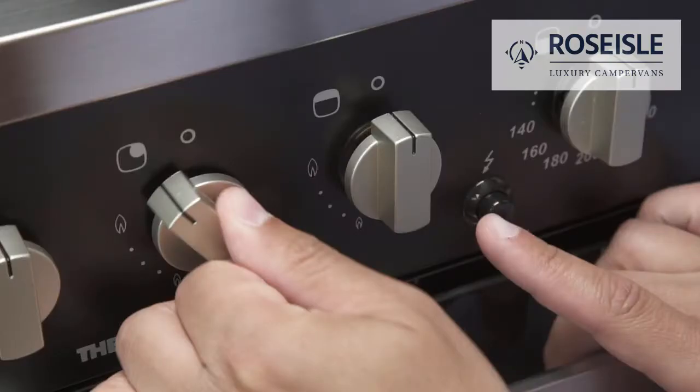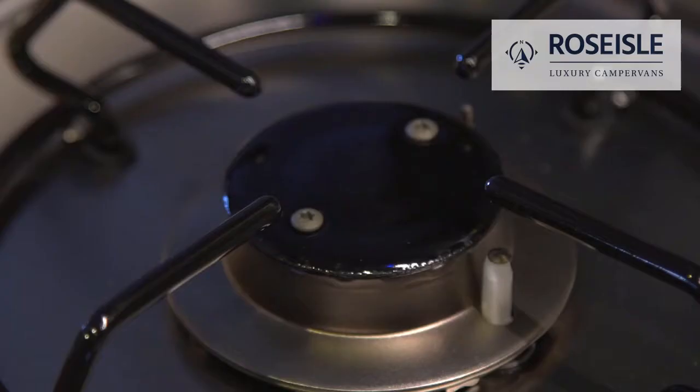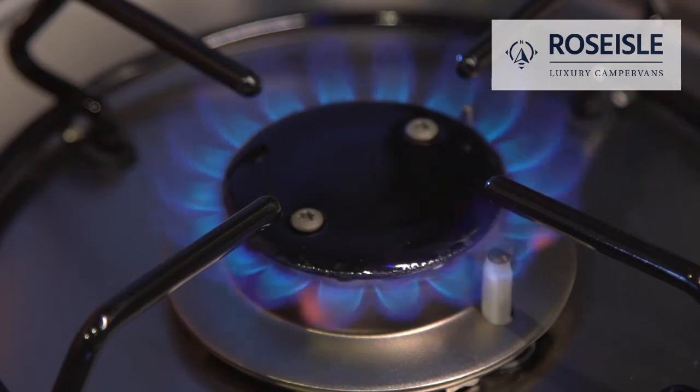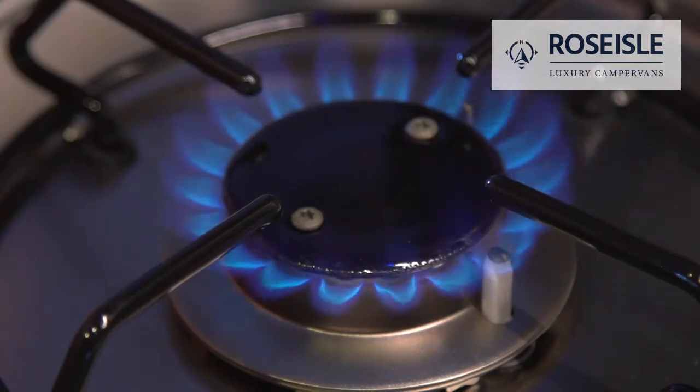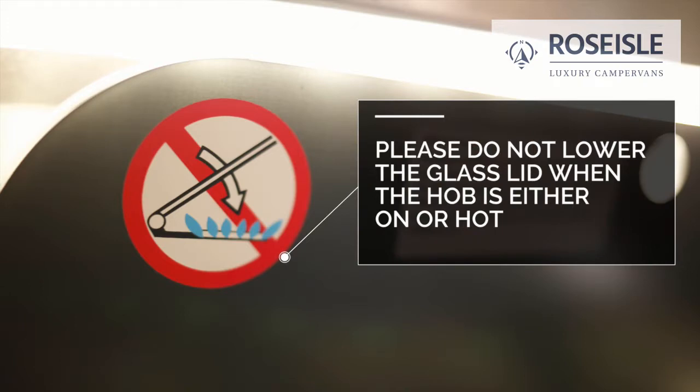To light the gas hob, turn the knob and press the spark ignite switch. Once it lights, hold for five seconds to ensure the flame stays on. Please do not lower the glass lid when the hob is either on or hot.